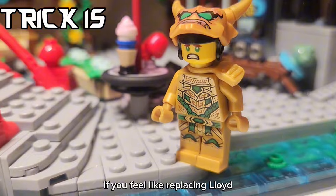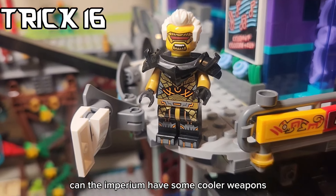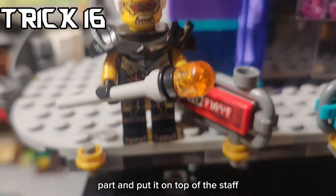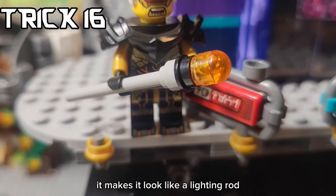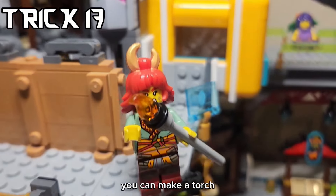If you feel like replacing Lloyd, you can make a simple crystal fern build using these pieces. Can the Imperium have some cooler weapons? Yes - if you actually take this part and put it on top of the staff, it makes it look like a lighting rod. And if you have a master of heat or something, you can make a torch.